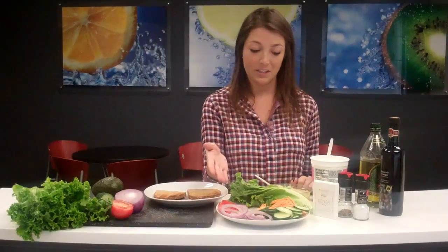Here we have some whole wheat bread, hummus, cottage cheese, lettuce, some shredded carrots, cucumber, onion, and tomato, and my favorite part, the avocado.